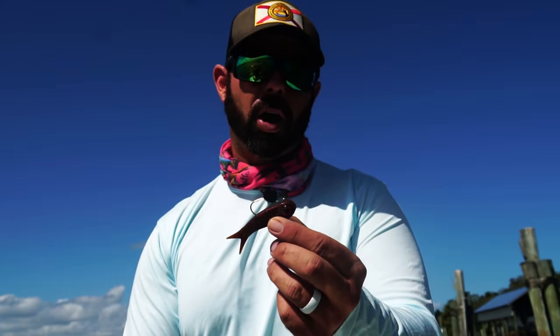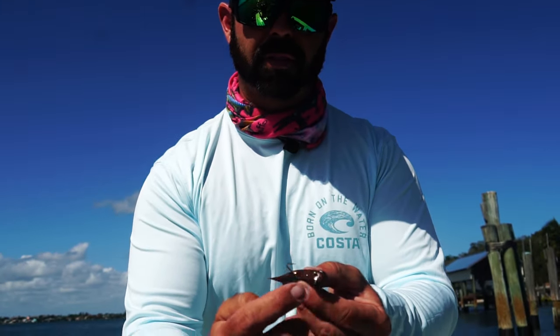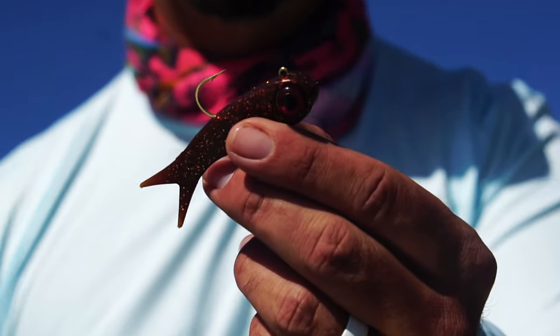If you tie on your leader to the hook and then go to rig it, you'll have to cut it and redo it again, because you'll have to feed that eye of the hook through the plastic.